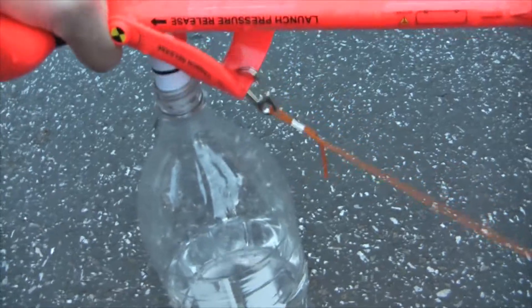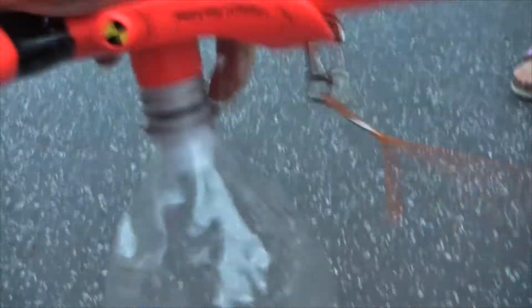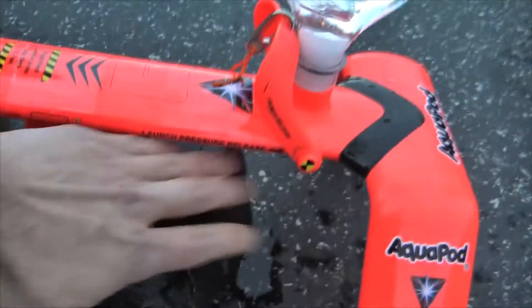Here's what we do: we take the aquapod and push it onto our 2-liter bottle. Then we turn everything upside down, which is actually right side up. We make sure it's on there solid, and then we put rocks over here — one there and one in the front — and that keeps it from tipping over, we found.